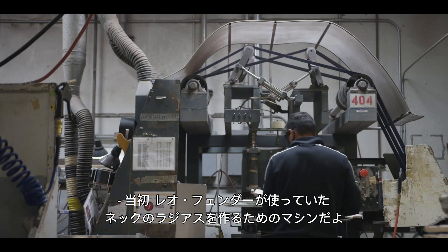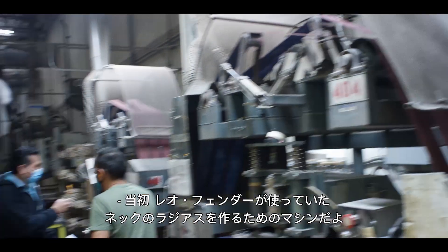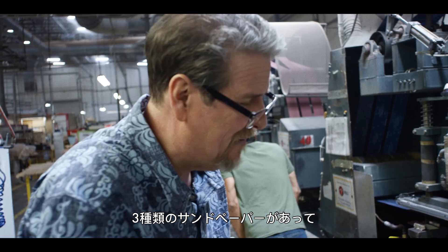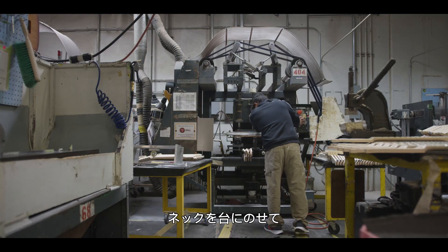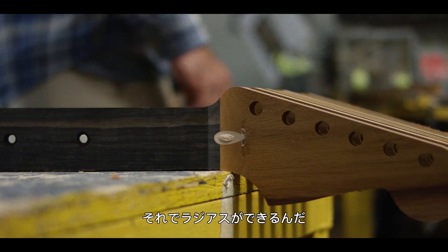This is an original Leo Fender-era neck radius machine. With three different types of sandpaper, they put the neck in here on the call, press it down, and put the radius on them.